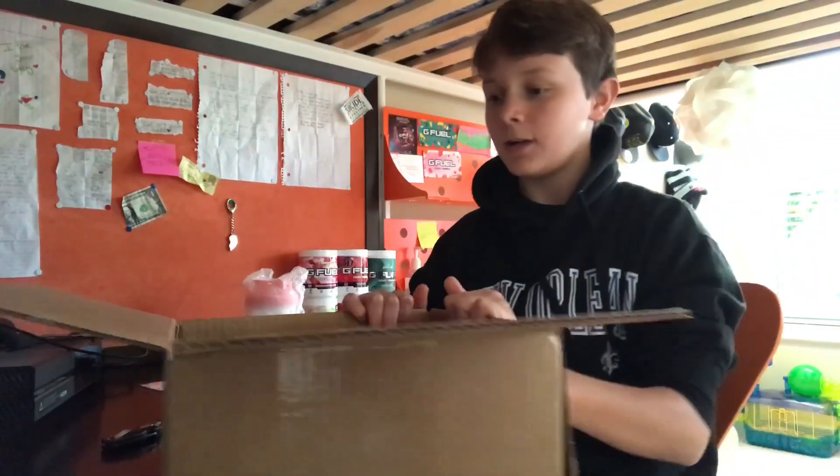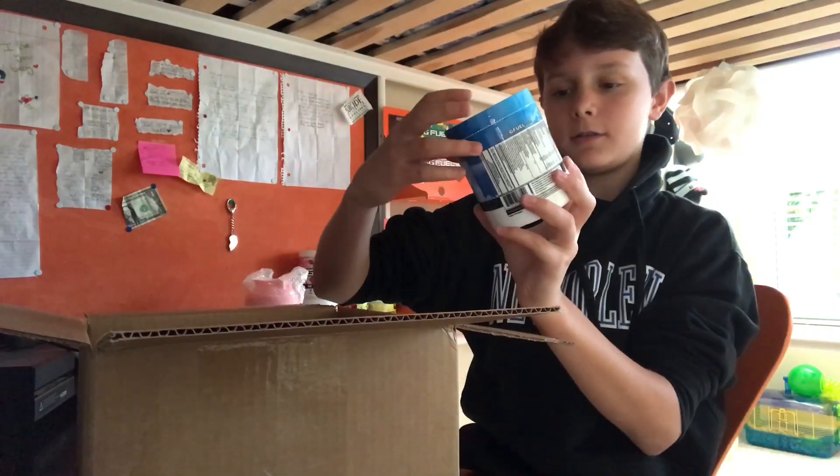Right here, first thing is this FaZe Apex shaker cup. I already have one that I ordered with my strawberry shortcake, but I got two because that's how I am. And right here guys, six tubs of G Fuel — I mean six tubs of G Fuel. I spent well over a hundred bucks on this order.